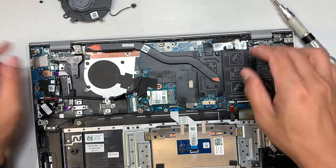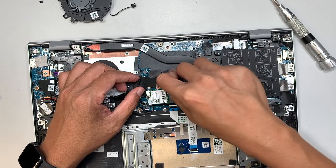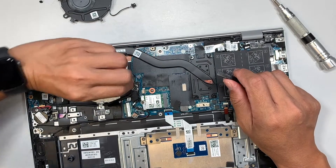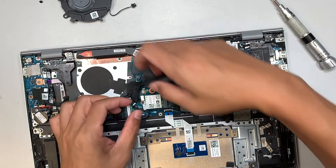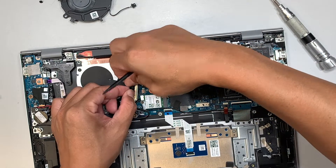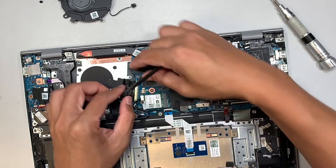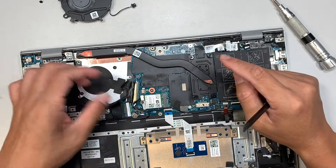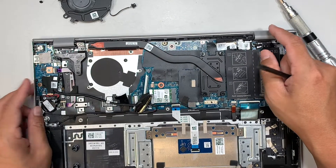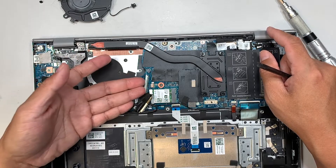The next step is to disconnect the IO board cable. There is a safety pin connector — you need to flip the pin up, then slide the cable to your left to disconnect it. This cable routes the HDMI external display signal from the IO board to your motherboard.